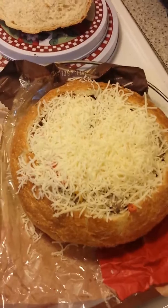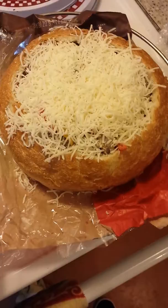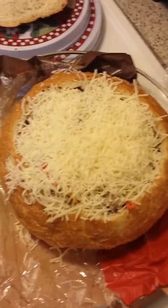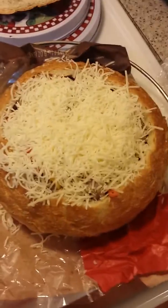Cheese on top. Voila, Chef Radiato. I'm gonna put this joint in the oven. I'm gonna bake it for like five minutes at 350, then I'm gonna put the broiler on high and broil that cheese down. Put a nice brown crust on top of it. Holla at you, boy.